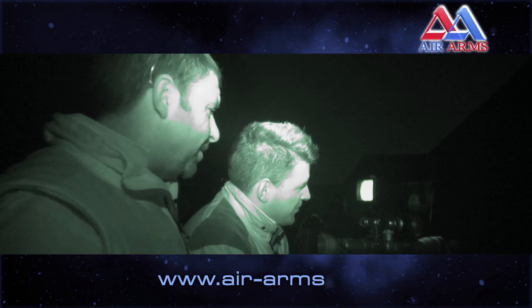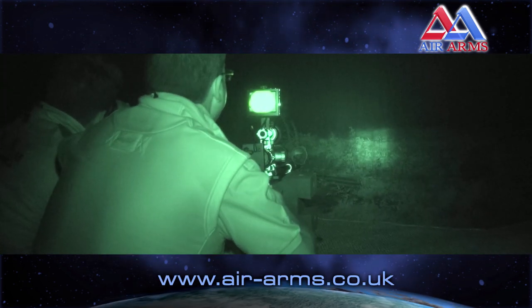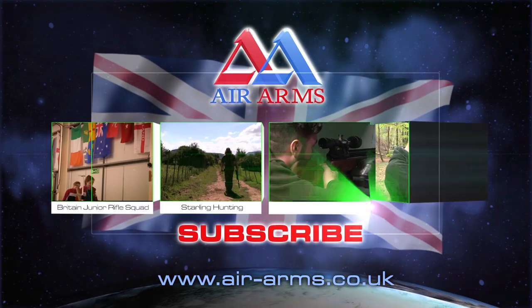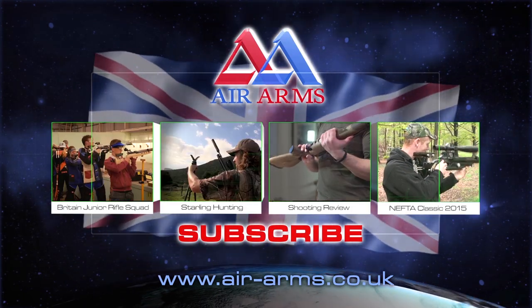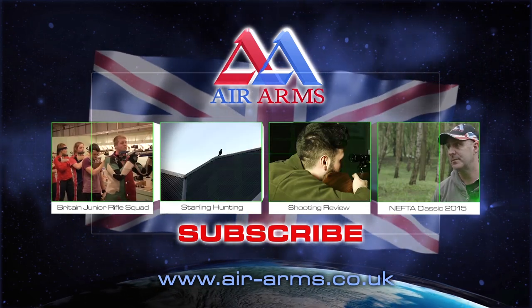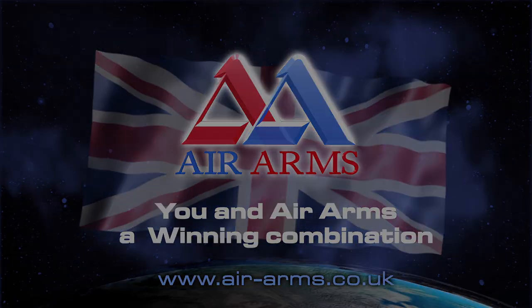So I'm looking forward to that. For more information about Air Arms and their range of precision air guns, visit air-arms.co.uk. To see more videos featuring the fantastic range of Air Arms rifles, click on one of the links below. And be sure to subscribe and stay up to date with all of the new videos from Air Arms TV. You and Air Arms — a winning combination.